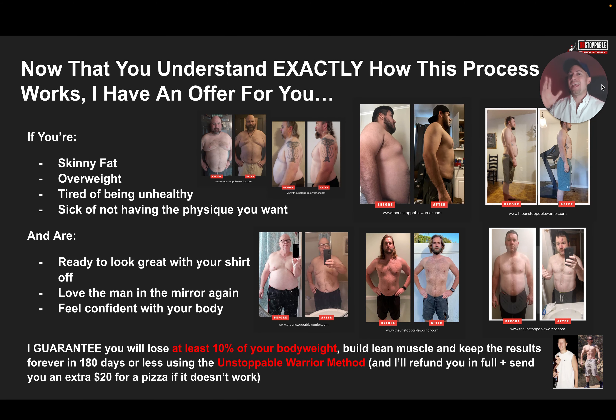And if it doesn't work for you, I will refund you in full and actually send you an extra 20 bucks so you can order a pizza for yourself — that's how confident we are in this program. We've had hundreds of men go through this, we know the program works. We just need to talk with you, customize this for you, figure out your struggles — the question is, are you committed? Are you going to work? That's why we can have this guarantee in place. If you're ready to take that step, click the link in the description. We'll go through that game plan with you, figure out what your struggle is, walk you through A to Z, and give you possible next steps. I hope you enjoyed this video, and I look forward to seeing you on the call.